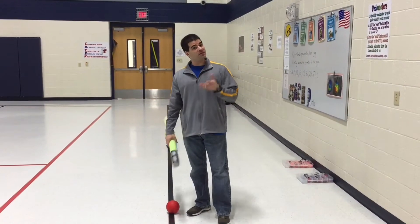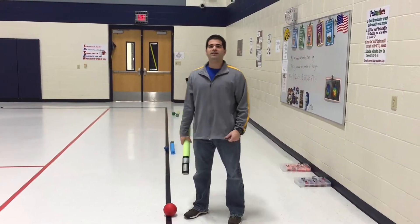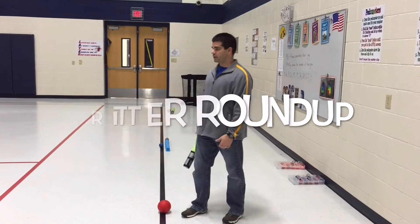Hey, let's get active. I'm Coach Burrell. Thank you for tuning in to Teach Bizet. This week's activity is called Critter Roundup. So here's what you're going to need.